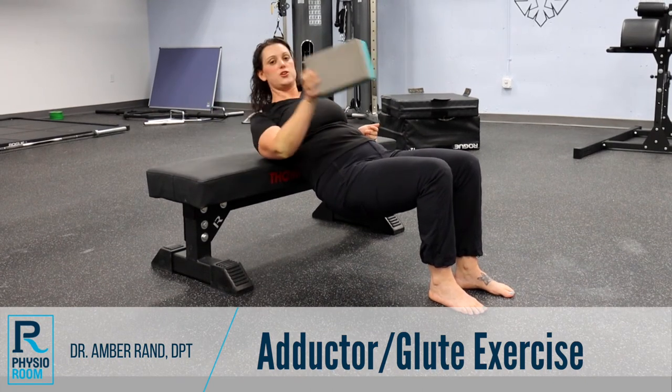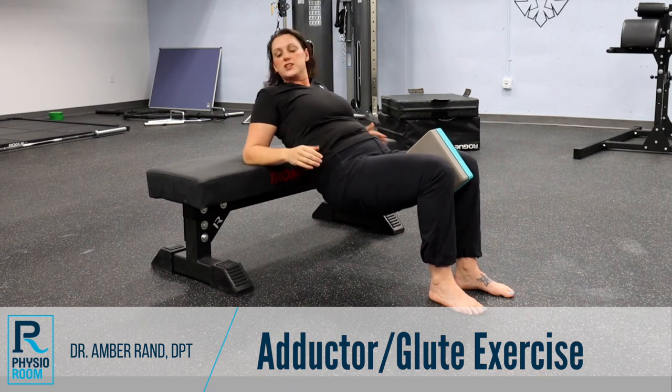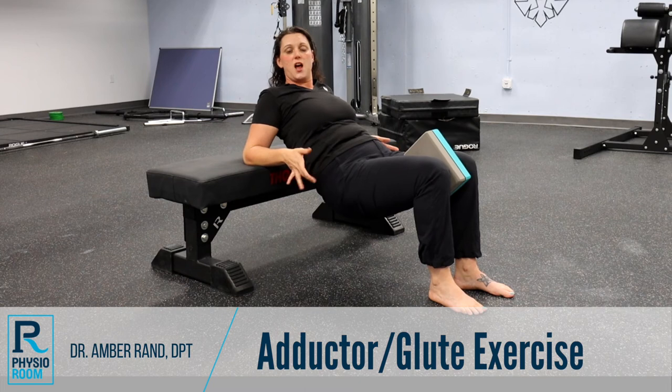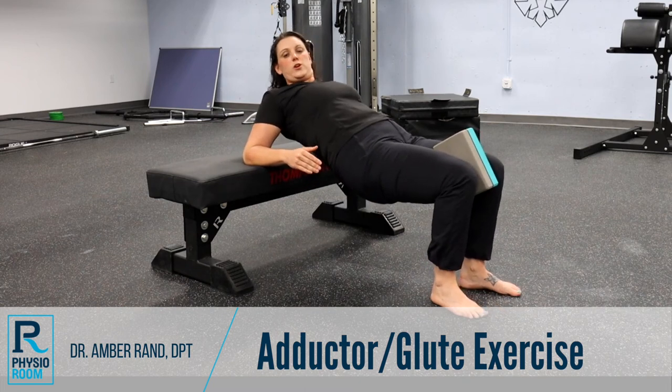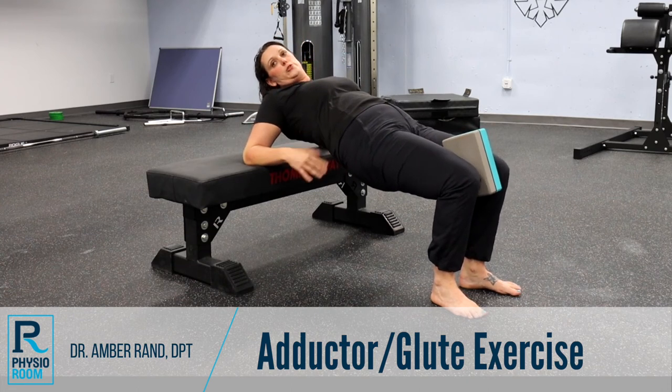Then we're going to take a yoga block or a rolled up towel and tuck it between your knees so that you're engaging those inner thigh muscles — your adductors — which is going to help turn off your external rotator muscles. From here, we're going to start high.